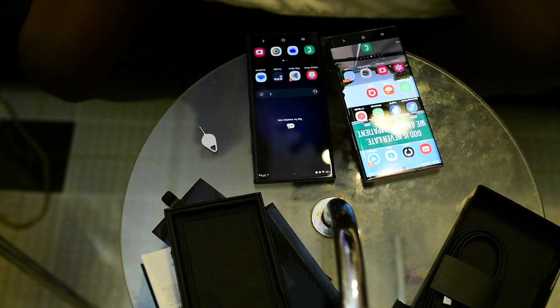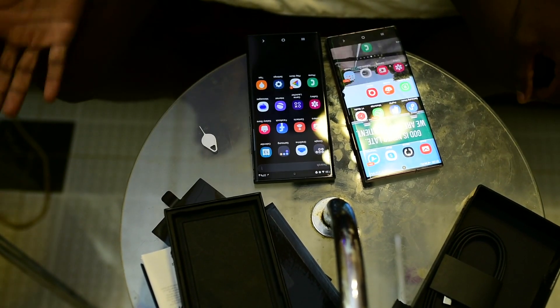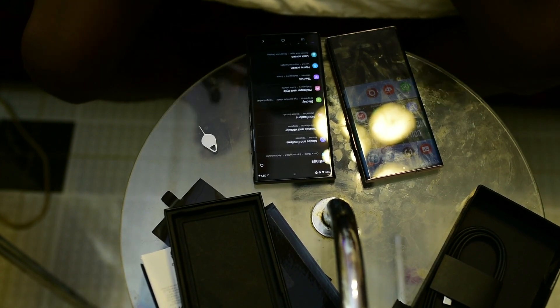Right now, I'm going to switch from Note 20 Ultra to S23 Ultra. The S23 Ultra is the best phone right now.